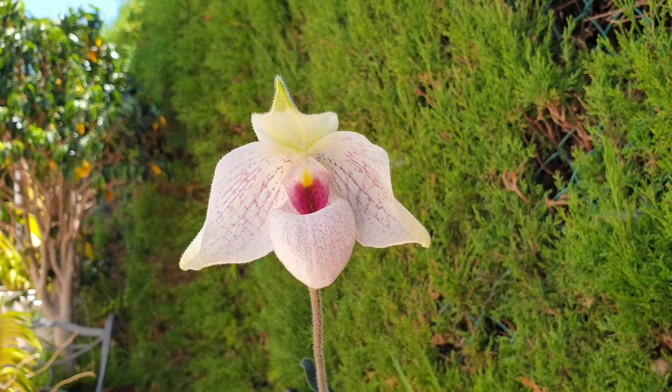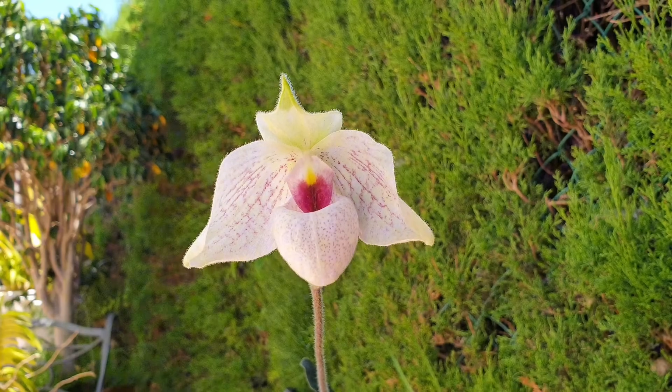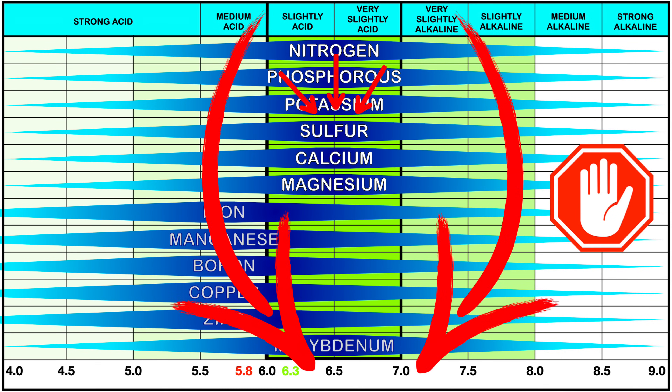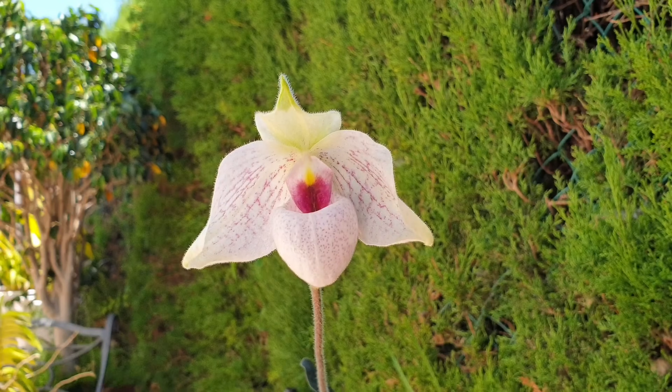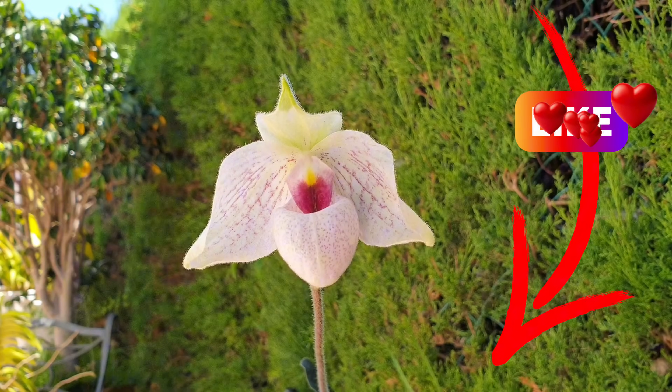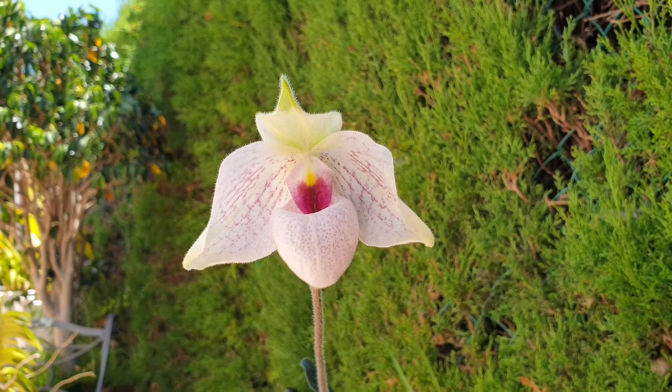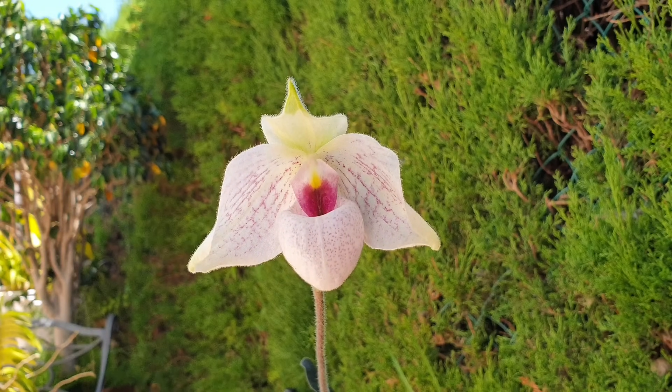Calcium is best absorbed by any plant within a pH range of 6.5 to 7. Feel free to take a screenshot of this pH chart — it will help you in the future. Yes, slipper orchids like a more acidic climate around their roots; however, if you are applying calcium and think that carbonate of lime will do just that, potential deficiencies may show up simply because the media is far too acidic for the plant to even absorb any calcium.